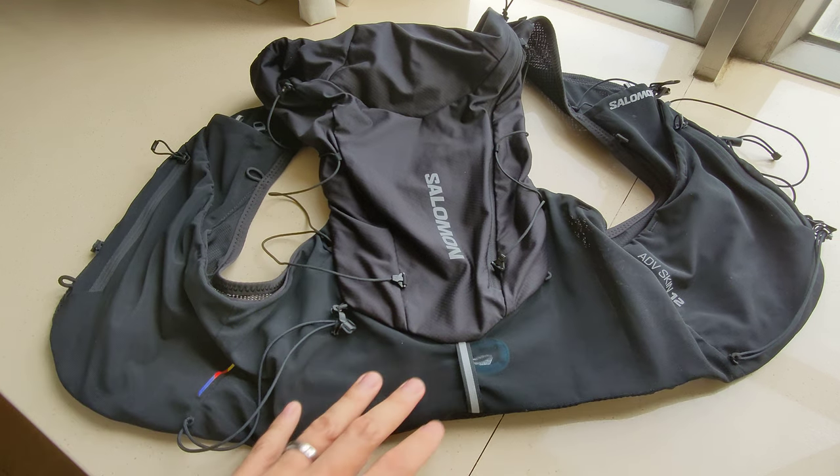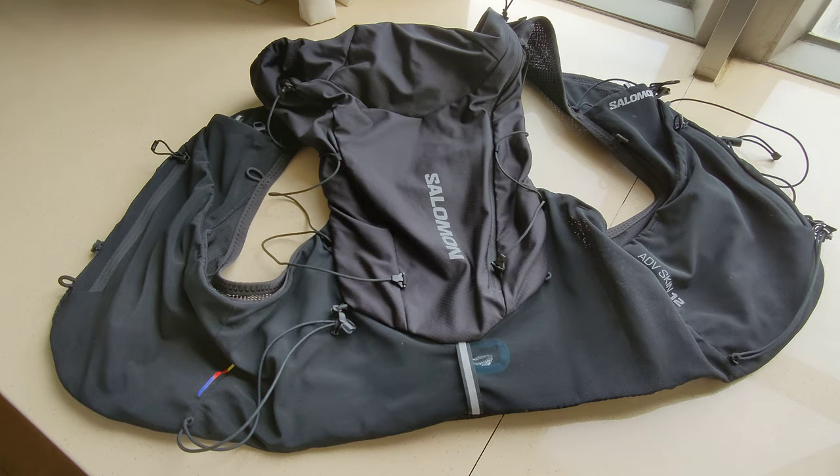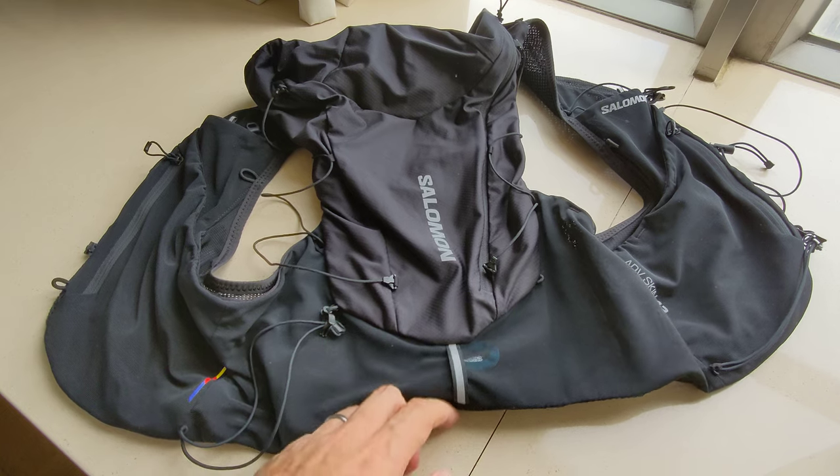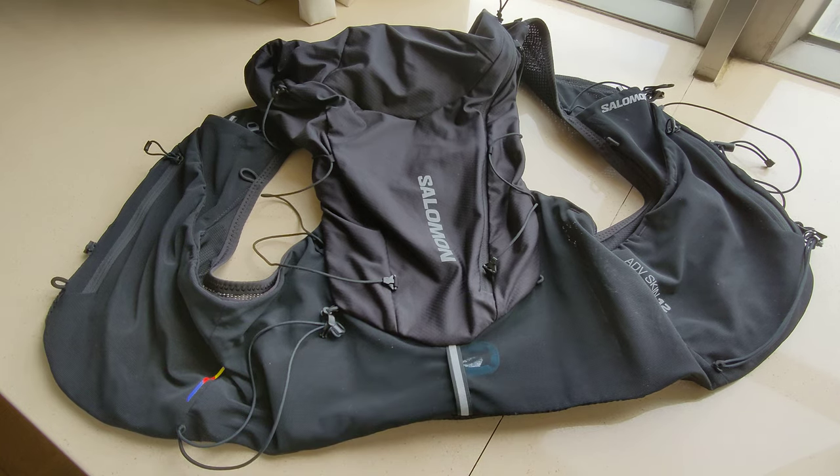Hey everybody! I recently purchased the Salomon Advanced Skin 12-liter running vest and I was trying to find more information about how to put on hiking poles.